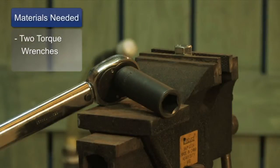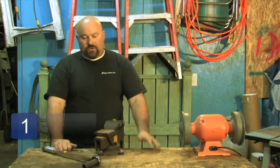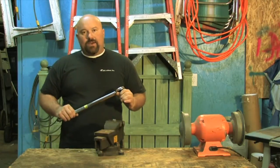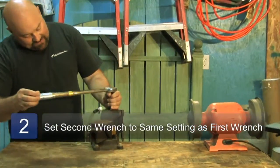You're going to need two torque wrenches. I have one here. I already had one earlier and we already torqued this thing down to 75 pounds. What I'm going to do is take my torque wrench right here — I've already got it all adjusted out — and I'm going to torque down to 75 pounds.